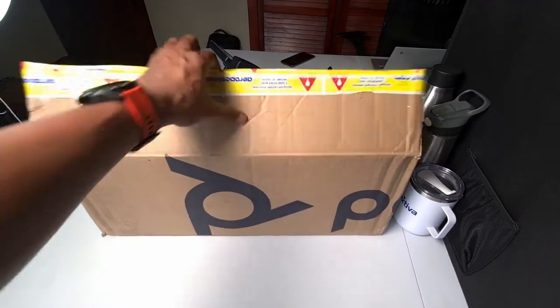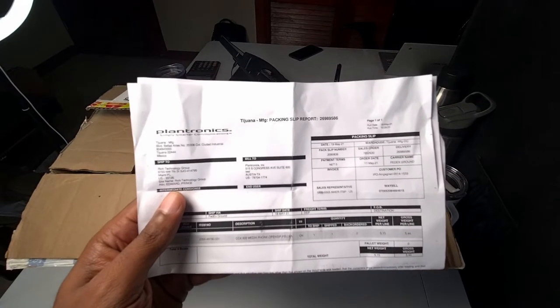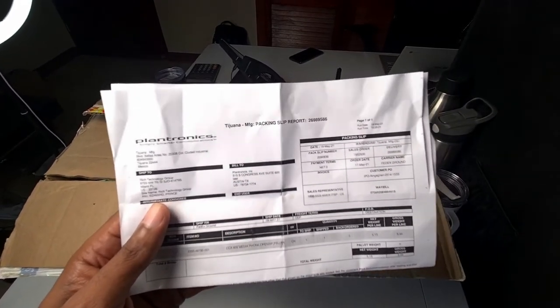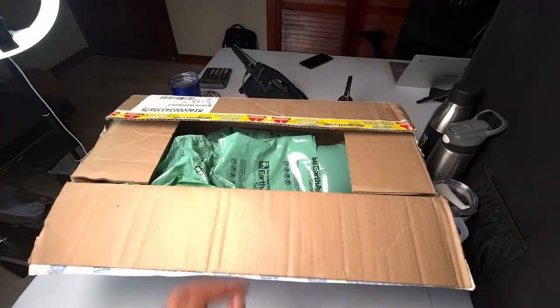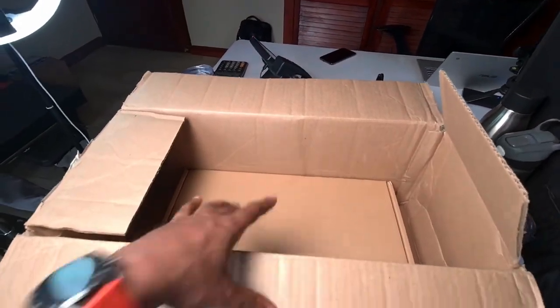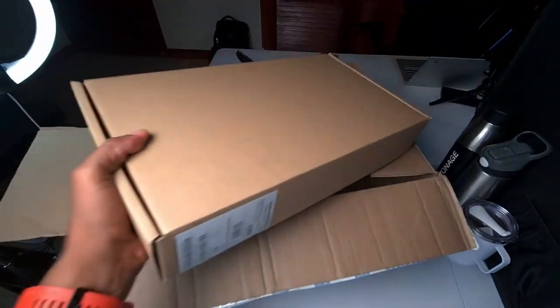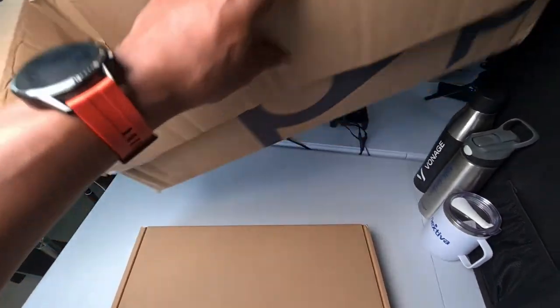Let's see what we got in the box here. We got a slip here. This thing is all the way from Plantronics coming out of Tijuana, Mexico, and then to Plantronics — which is also Polycom — all the way in the United States and then to me. We got some bubble wrap in here. I have been waiting for one of these for the longest time and these things are not cheap either. Here is our actual Poly box.